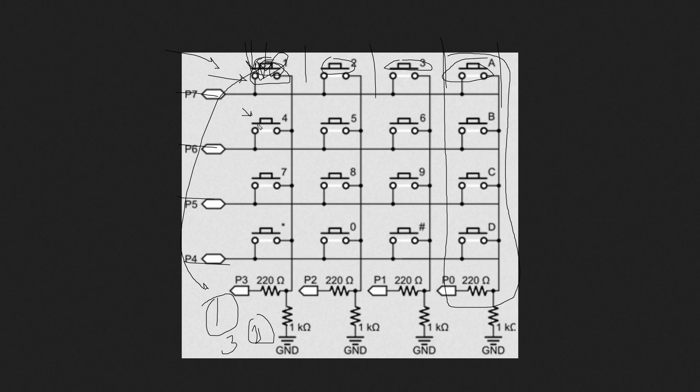Where can we use these modules? One use is a password lock kind of project, which we'll cover in future videos when I explain how to use a solenoid lock. We can also use it to create a macro pad — I've already designed one for fun. I'll add the link in the description for that video, where I've designed the keypad enclosure in Fusion 360.